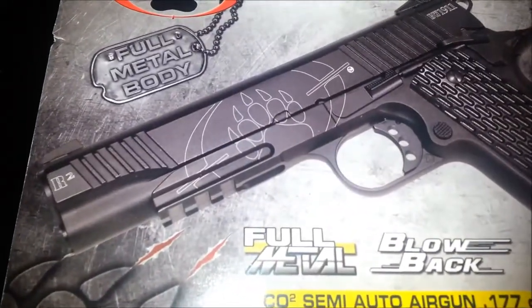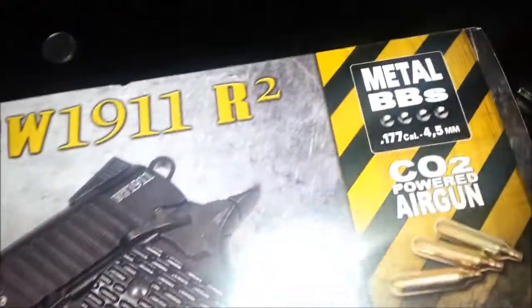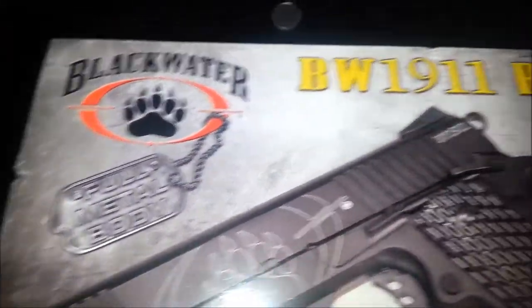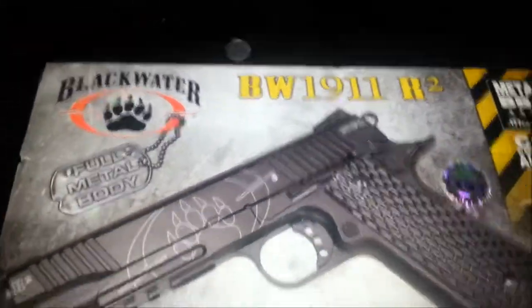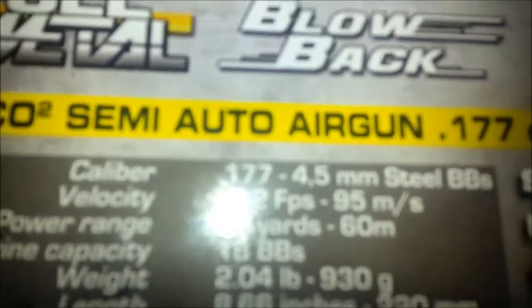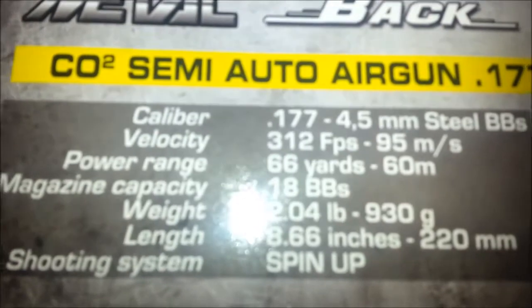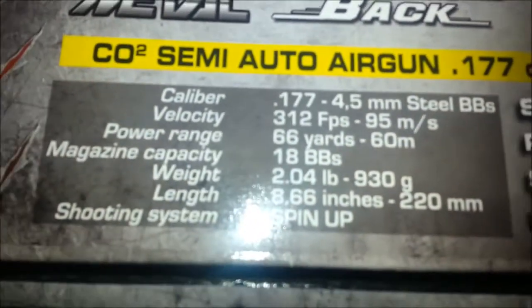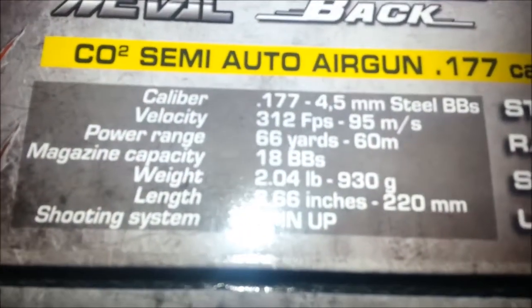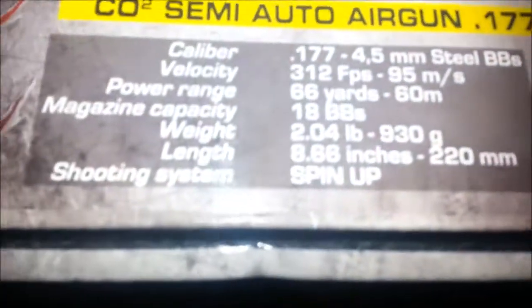I purchased this from Cabela's. It was a hundred and eighty dollars, I think, plus tax. It's made by Cybergun. It's the Blackwater Edition BW 1911 R2. It shoots 4.5mm steel BBs at 312 feet per second. It has an 18-round magazine and it's got a spin-up.